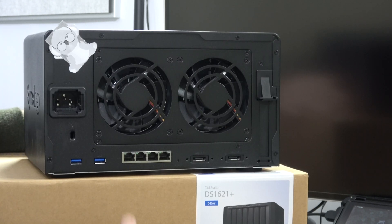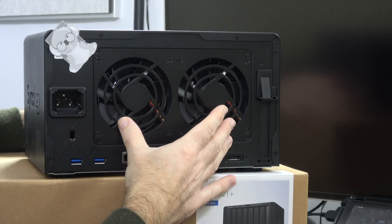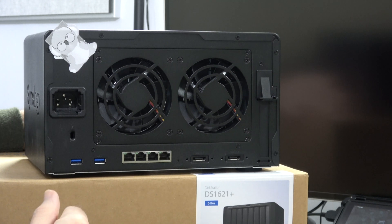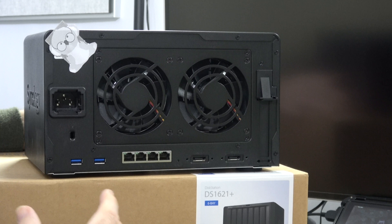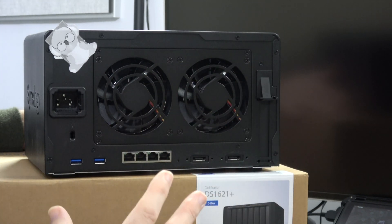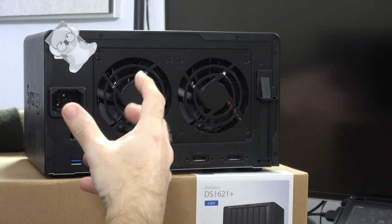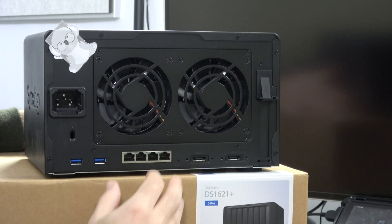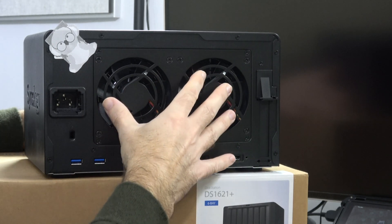If we take a look at the back of the unit, we have two quite large fans — though they are nice quiet fans, so they're not too obtrusive. I get asked a lot whether you'd have a NAS in a room where you're working. For regular office work, certainly yes. But if you're recording videos with microphone equipment and need clean audio, probably not — you'd want this in a separate server room. But they're certainly not loud.